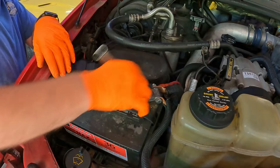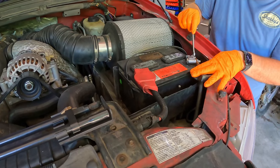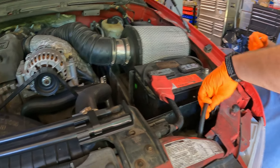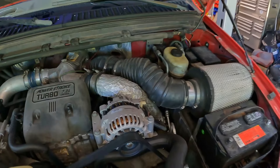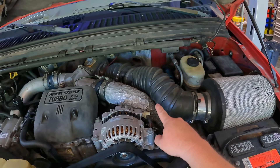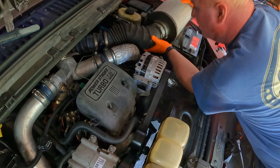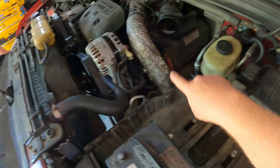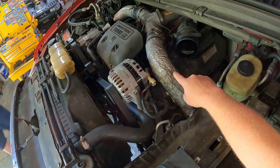We already got the hood open, so we'll start pulling charge air pipes and batteries — that's usually the first step to get some room to work. Next we'll get this air intake and air filter out of the way — it's just got a clamp on that side that's eight millimeter. With that out of the way, we'll go ahead and get this charge air pipe. Always take it off at the spider end; don't take it off at the metal tube because you risk crushing that aluminum when you put it back.